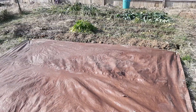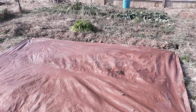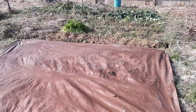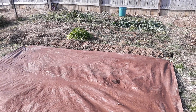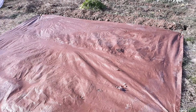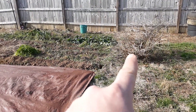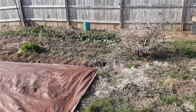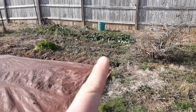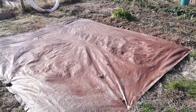Hey everybody, it's the day after Christmas out here in North Georgia — about 60 degrees, t-shirt weather. I pulled a whole bunch of the expired tomato and pepper plant stocks and I'm going to be adding that to a biochar pile. We'll do a video on that soon.